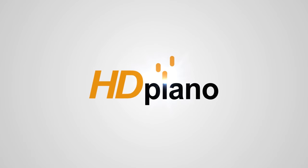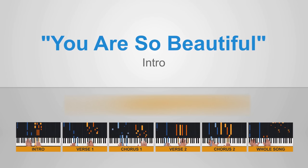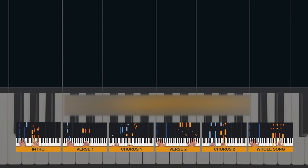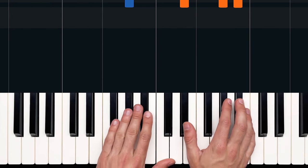Hey everybody, this is Devin with hdpiano.com, and in today's video we are checking out You Are So Beautiful, a gorgeous song written by Billy Preston and Bruce Fisher. We're taking a look at the Joe Cocker version. I'm going to show you guys the intro in this video, but the rest of the song can be found over at hdpiano.com.